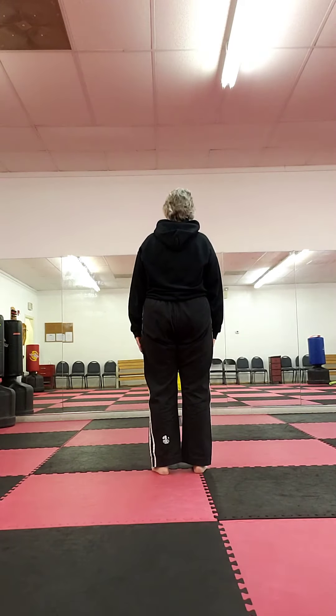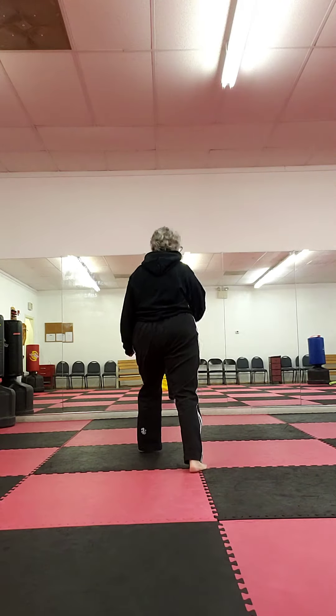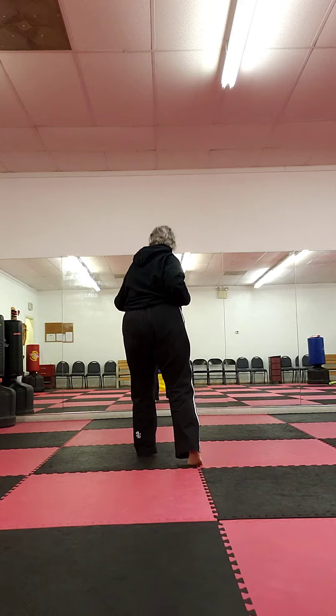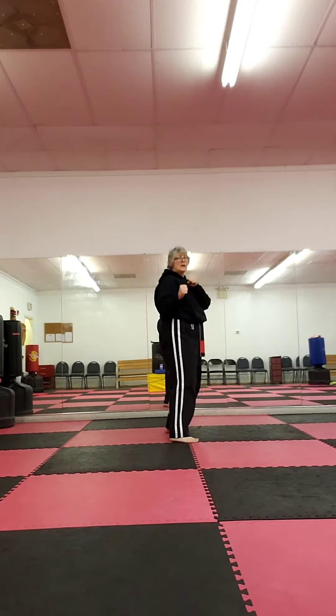Driving Elbows. Bear hug from behind, arms are pinned. Step left leg forward — right elbow, left elbow, right elbow — chamber, rear kick, eye-ya, new chamber, eye-ya.